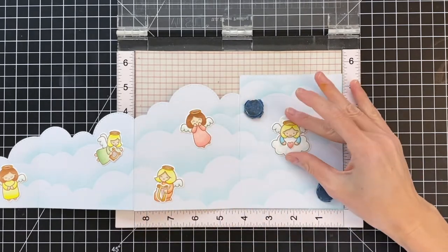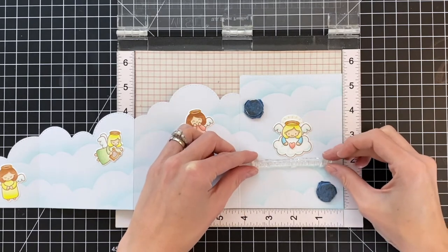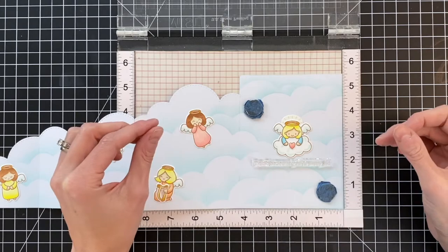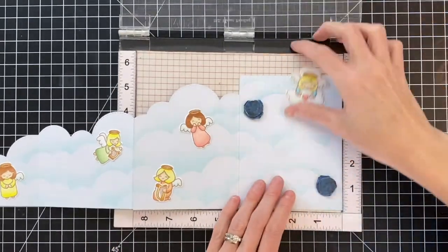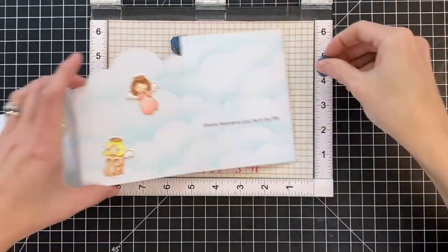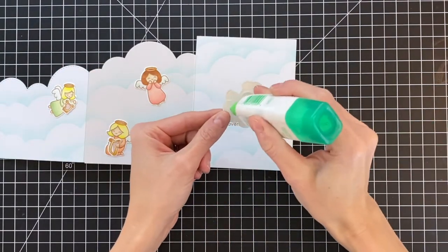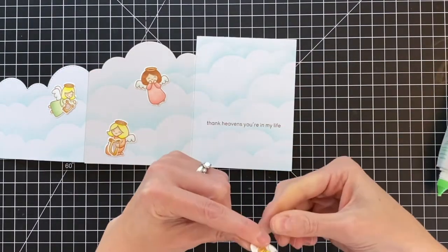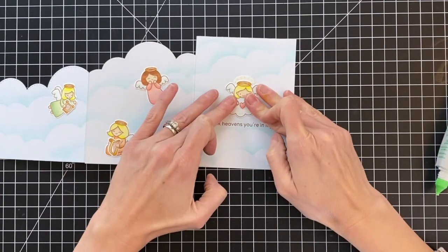Now that I have all my angels kind of in place except for my last one, I'm going to place it on my back panel just to help me get the positioning right for my sentiment. I'm a little afraid to adhere that angel down until I've finished stamping — I just don't want to get any ink on her. I'm going to use that same brown ink, stamped it twice so it was nice and bold and crisp. And now I'm going to adhere my final angel with some liquid glue right in the center, right above the sentiment. That will actually complete my card.